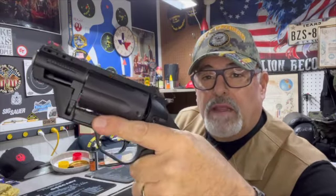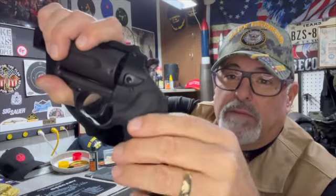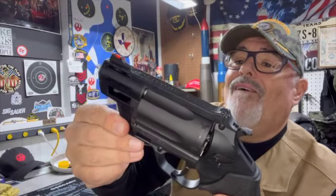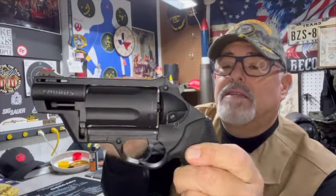It feels really good in the hand. It's got this rubber grip that a lot of the Taurus revolvers have. Even though it's a short grip, it just feels real good. And this thing is not bad in recoil shooting those .410s and .45 Colt cartridges. Not a bad looking gun — kind of strange because it's got such a long cylinder.